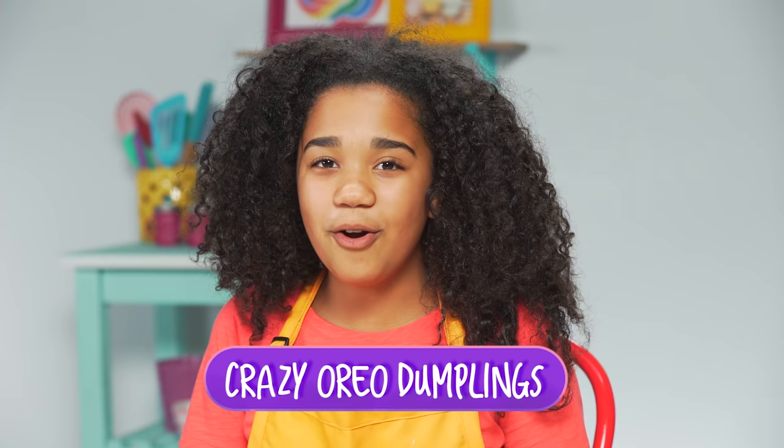My first hack infuses Oreos with the cuisine of the East. Let's make my crazy Oreo dumplings. All these hack recipes are in the description box down below.